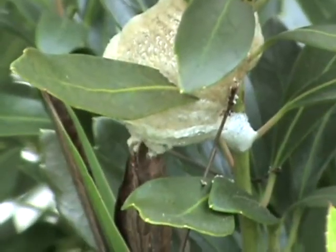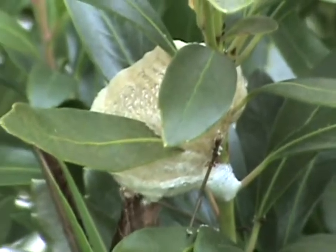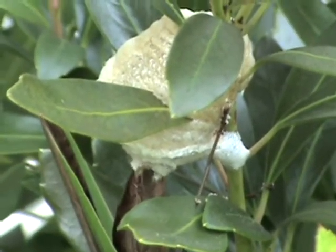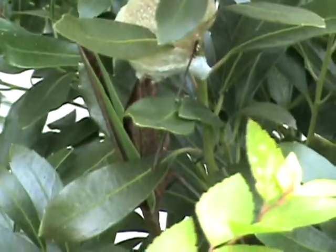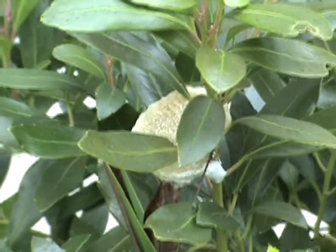It's unfortunate, but I'm going to sacrifice and not cut back on that hedge this year — I'd rather have that egg case live. Anyway, that's a praying mantis egg case.